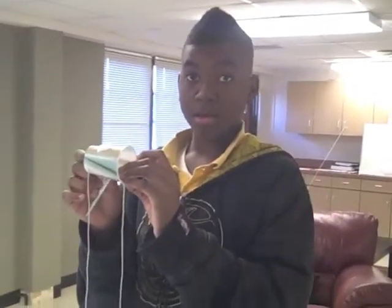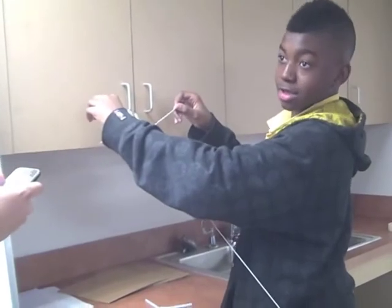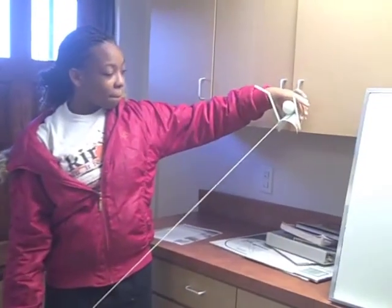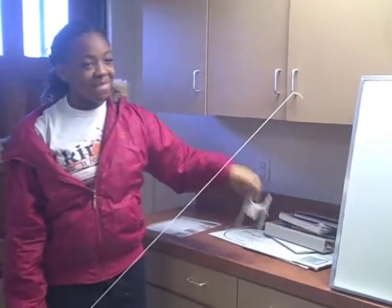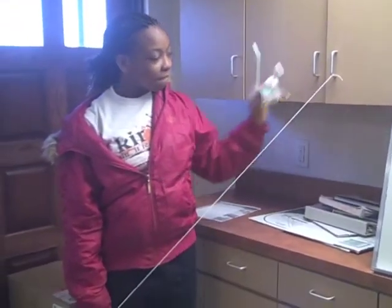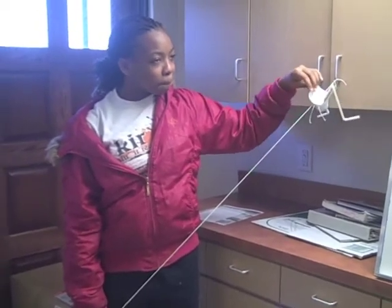Ray, tell me what you're doing. The students begin testing their carriers. One falls off, causing frustration. Attempts to reattach the carrier are made, but the teacher observes: 'That doesn't look like it's easy to put on there.'